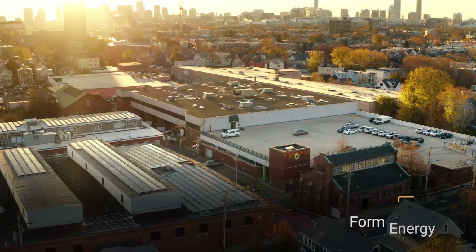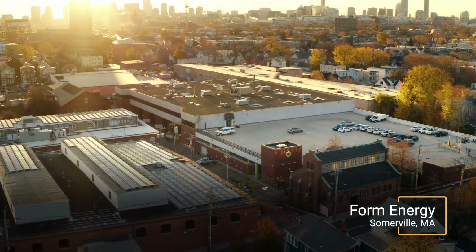Hi, I'm Billy Woodford. I'm co-founder and CTO here at Form Energy. Today we're at our lab in Somerville, Massachusetts, and we're gonna take you inside and show you around. Come on in with me.